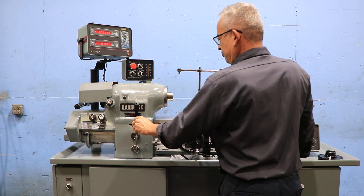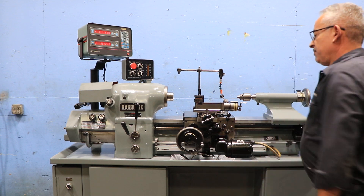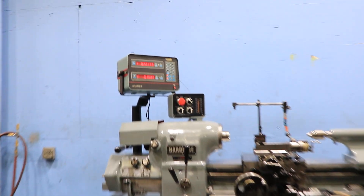Super quiet machine. We're running the feed in both directions. You can see that in the digital readout.